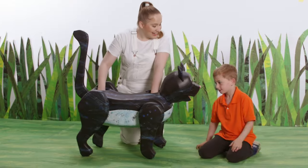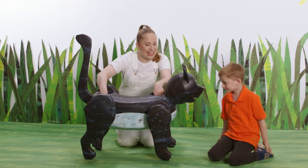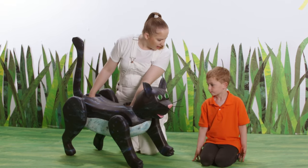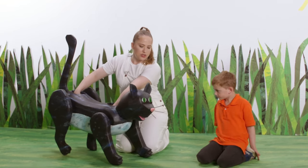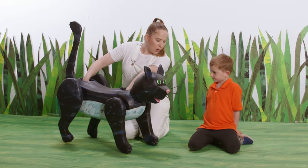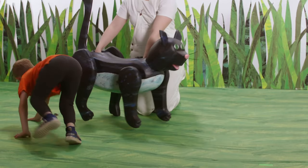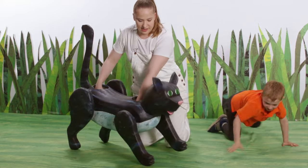Hi Hudson. Hi. What kind of animal is this? A cat. It is a cat. It's a barnyard cat, which means it lives in a barn. Yeah, exactly. Can you show me how a cat walks with your body? On all fours. Very graceful. Excellent. Nice.